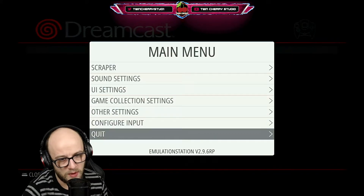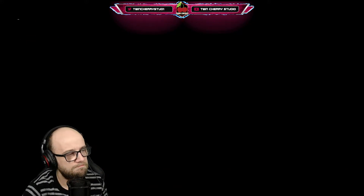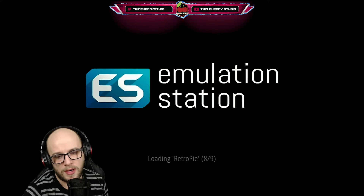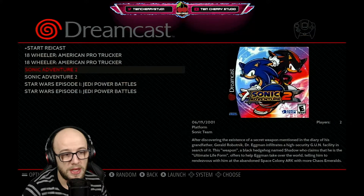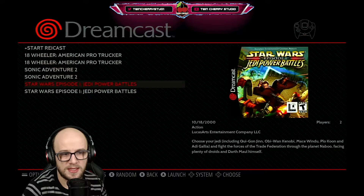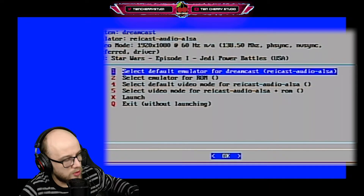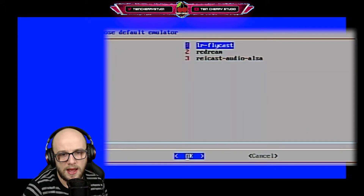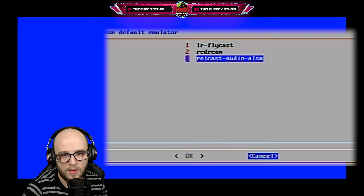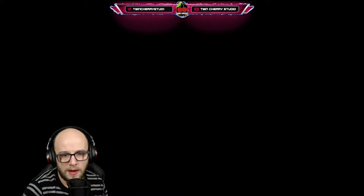Press start, go to where it says quit, press B on the Xbox controller and restart emulation station. It restarts very quickly and then we have it — all of our Dreamcast games are there ready to play. To start one, press B on your Xbox controller to launch the game. I'm going to start with Star Wars Episode 1: Jedi Power Battles. As it loads up, quickly press B on your controller. You can use your keyboard or controller to select the default emulator for Dreamcast — you can choose LR Flycast, Redream, Raikast or whichever one you want to test. We're going to start with Redream and launch.